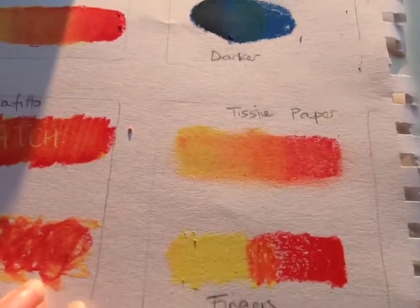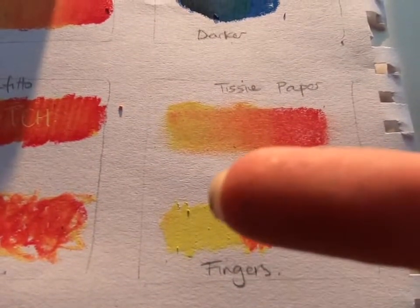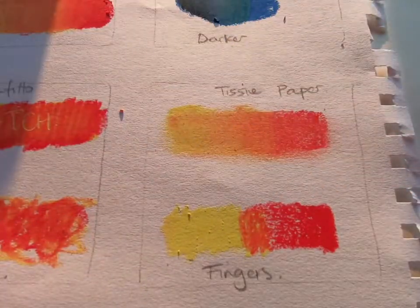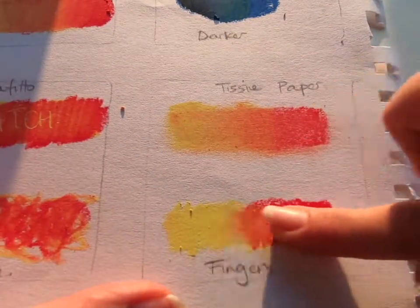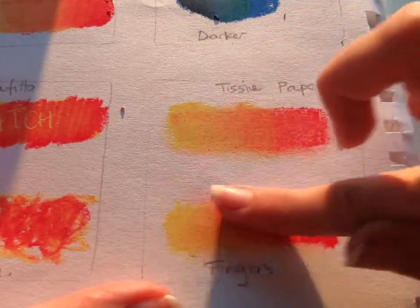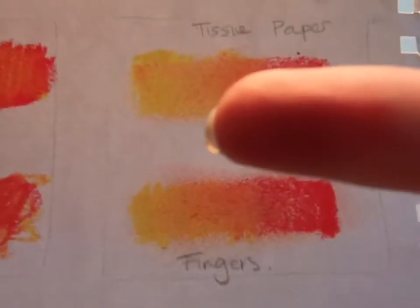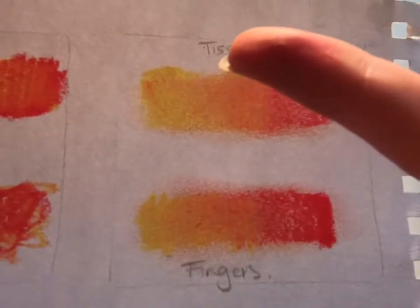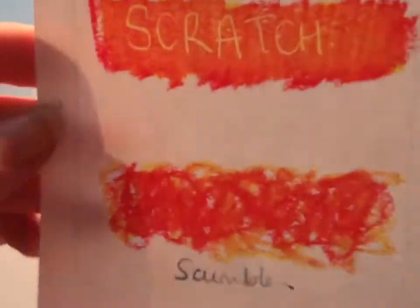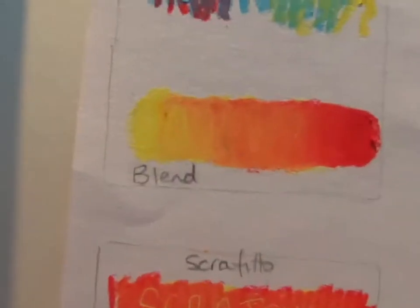The other way you can do it is using your finger. This might seem like the easiest option, but you've got to make sure your finger is clean, and once you've done it you clean your finger again. If I rub here I can blend it together, but it starts to smudge a lot more on the outside because the oil from my fingertip is moving the color around as well.